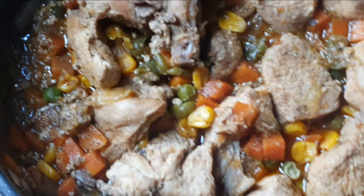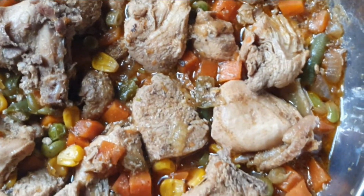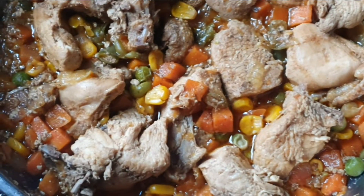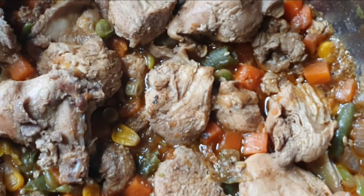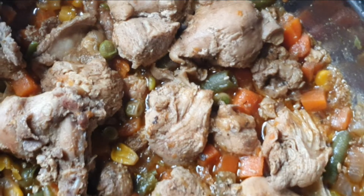Doesn't that just look amazing? It is quite a simple and easy recipe that you can make at home. That's it you guys. Thank you so so much for watching and I will see you guys on another video.